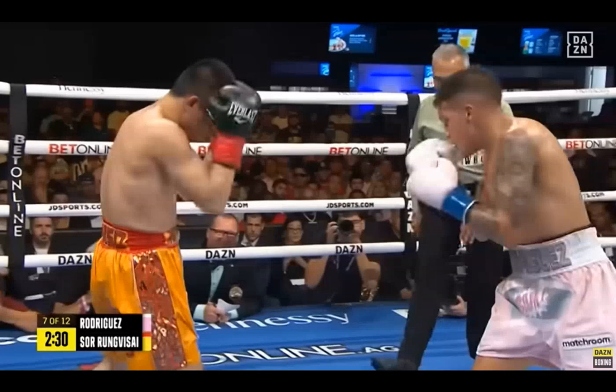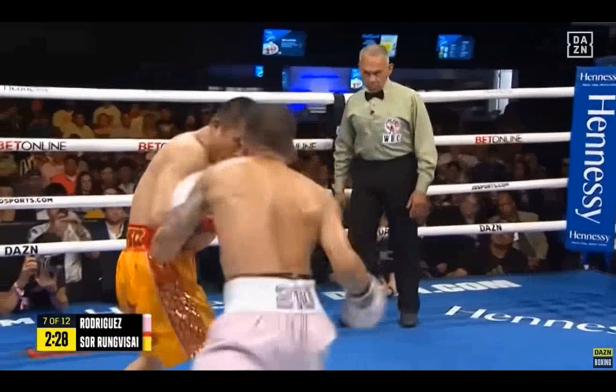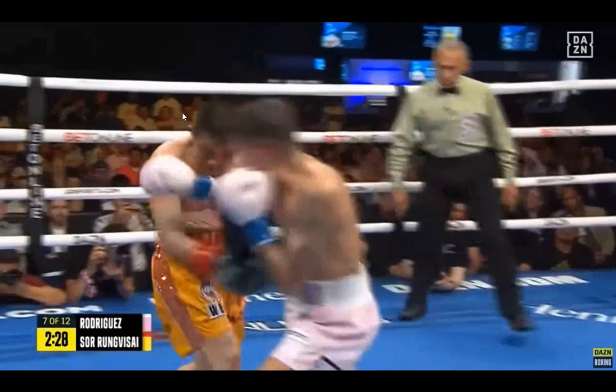We fight how we train — Bam Rodriguez versus Rung Besai. In this video, we're going to be taking a look at Bam Rodriguez's pendulum step, or his pivots. He's going to take this angle here, and that sets him up and loads him up for that big right hook that he was able to hit Rung Besai with.